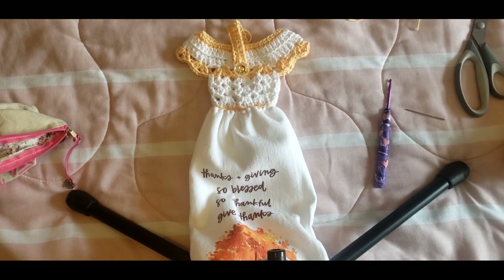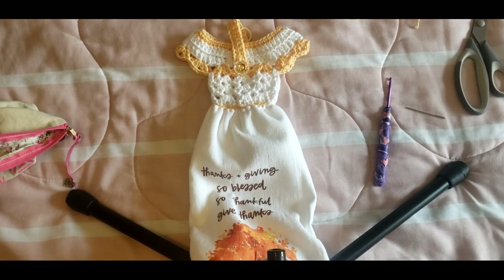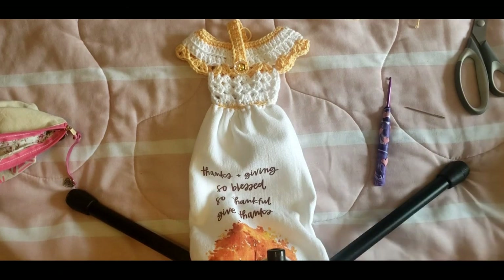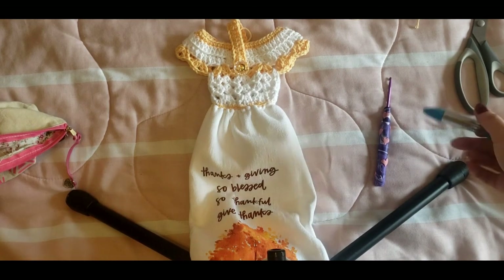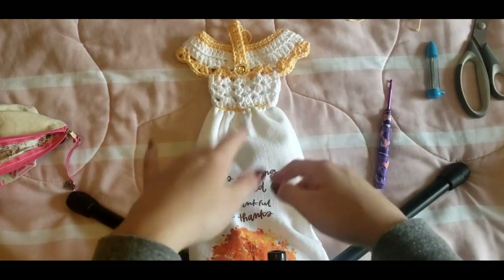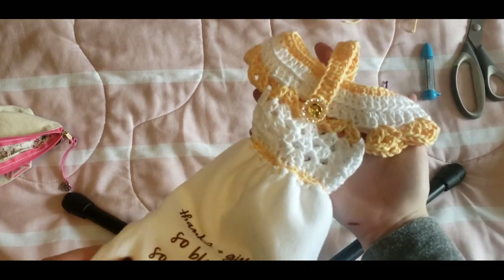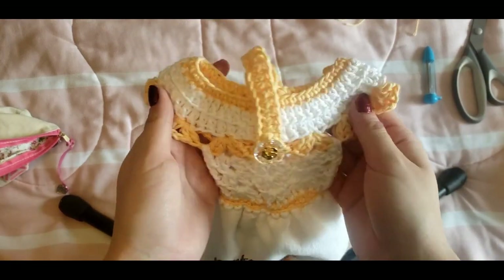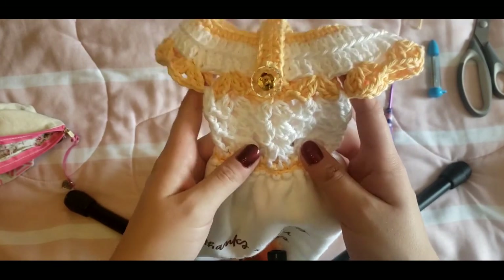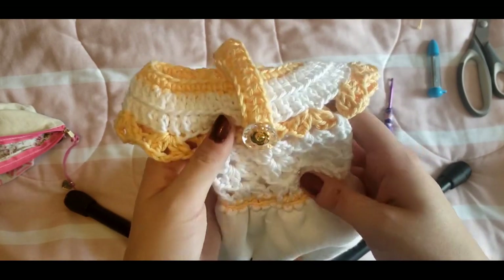That's it for this pattern — thank you so much for watching! If you're not already subscribed, please do so and hit the bell icon to get notified every time I post. I have more ideas coming up and I'm doing two craft shows this season, so subscribe to stay updated. Give this video a thumbs up if you enjoyed it. I really love this whole idea — it's probably one of my favorite things to make. If anything was confusing, post your comments below and I'll answer. See you in the next video!